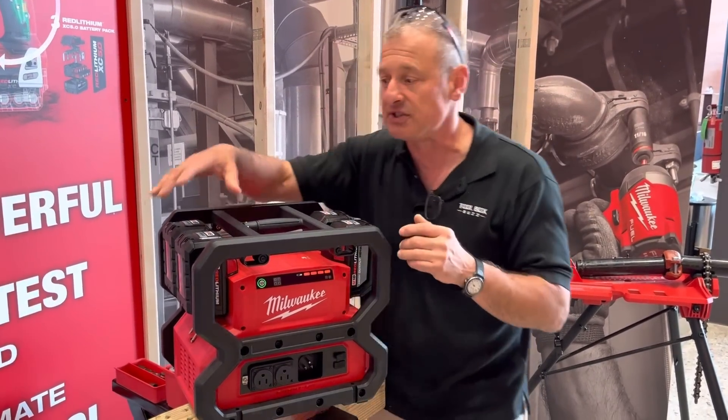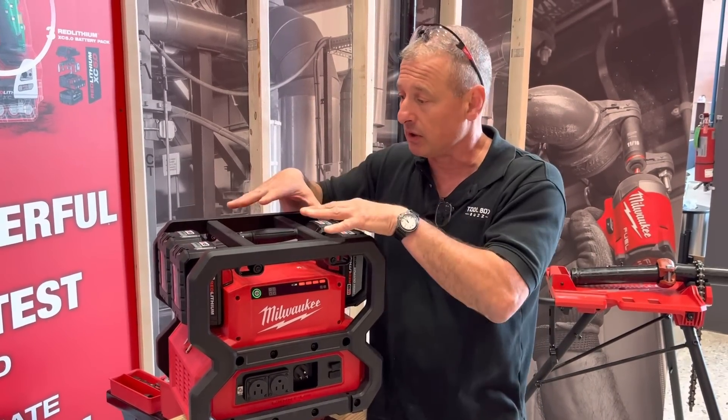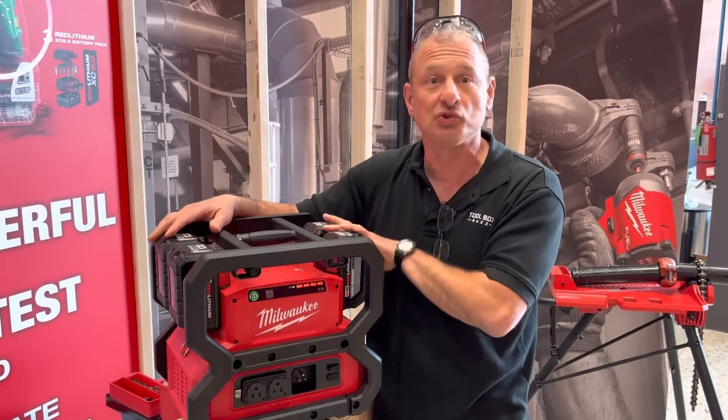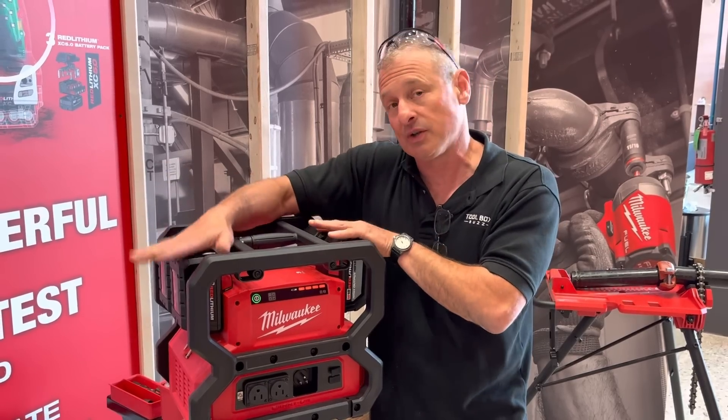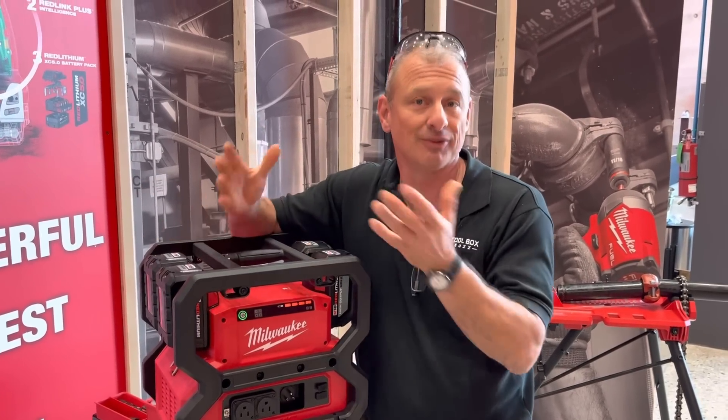This is shown with the 12 amp-hour batteries, but it can run on 5 amp-hour batteries. You could do a combination — say, two 5Ah and two 12Ah — but it's only going to run at that 5 amp-hour level, leveling out at the lowest battery in the mix.